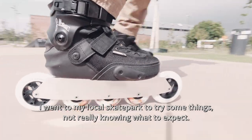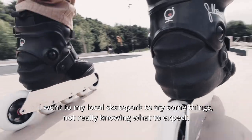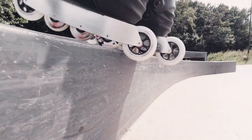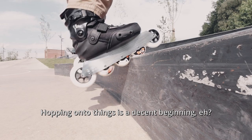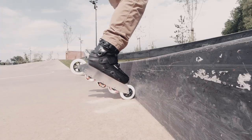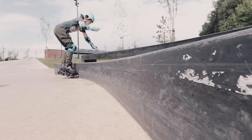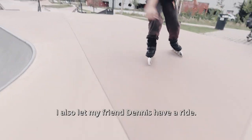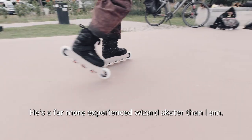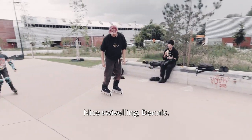I went to my local skate park to try some things, not really knowing what to expect. Hopping onto things is a decent beginning. I also let my friend Dennis have a ride. He's a far more experienced wizard skater than I am. Nice swivelling, Dennis.